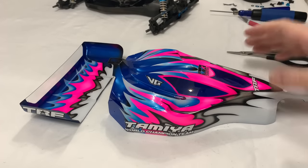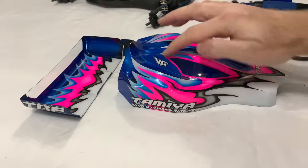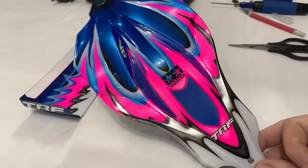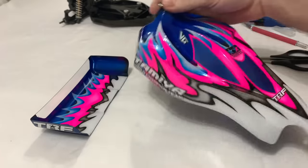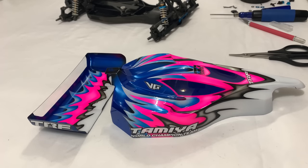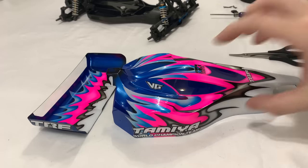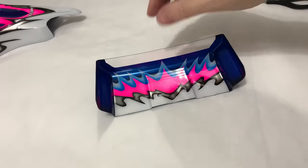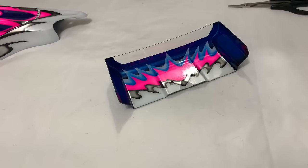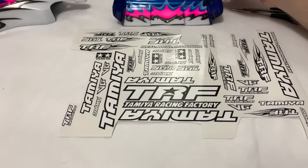So I've put the basics on: the Tamiya and World Championship decal on the side - that's a must and has to go there for me. The VG is on either side, the Tamiya logo on the roof which I like, and a little TRF on the side. I'll probably leave it at that for now, because when the 201 decals turn up I'll do something with the 201 number there. The wing sides are on - very basic - but now I need to decide what goes on the main wing.